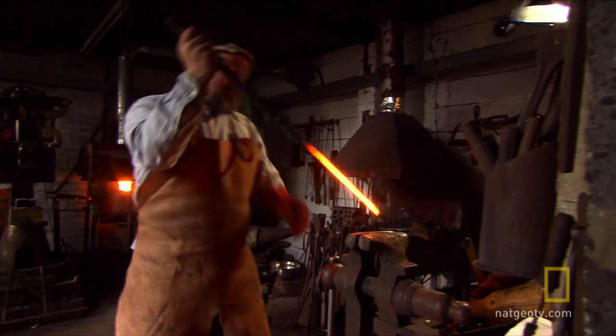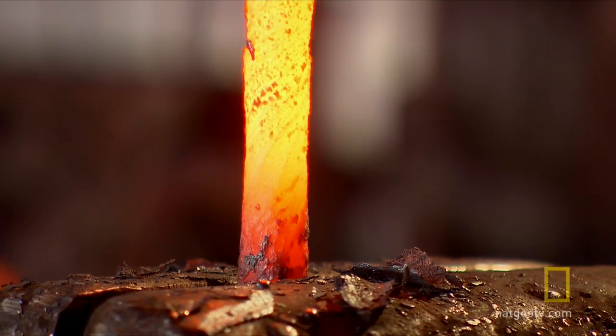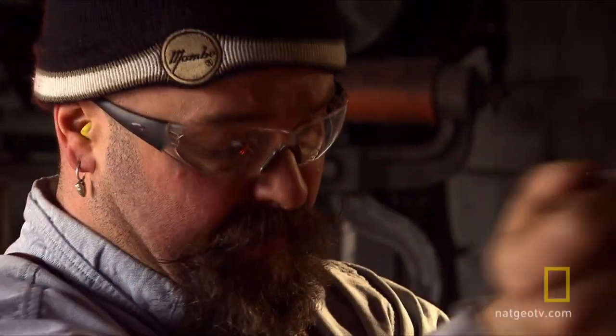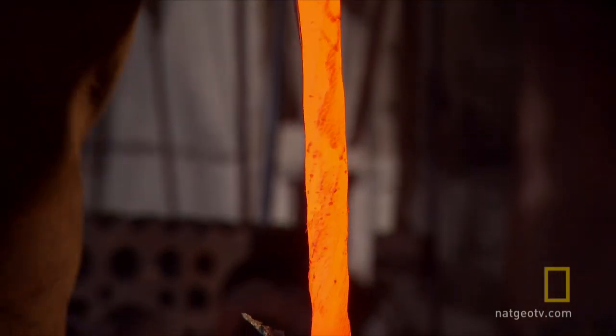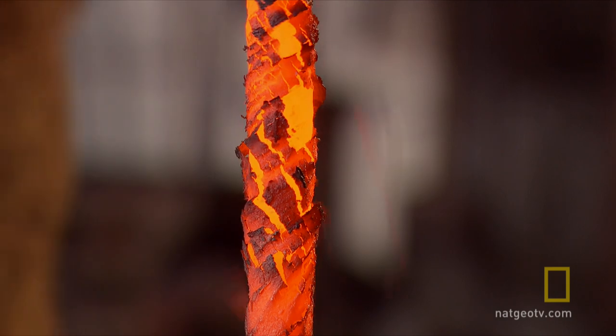The next stage is the back of the blade. I'm twisting this bar — it's going to be a decorative element for the back of the Seax. Twisting each bar of steel 50 times creates stars and chevron patterns down the back of the blade.